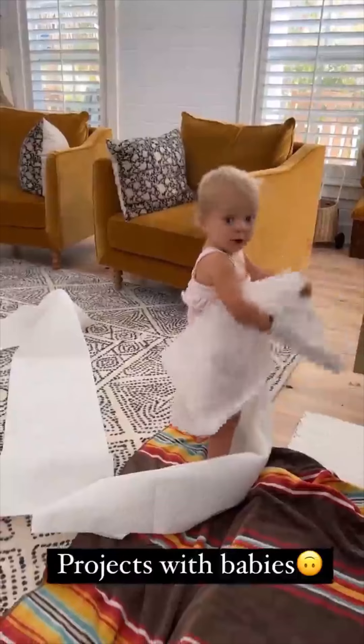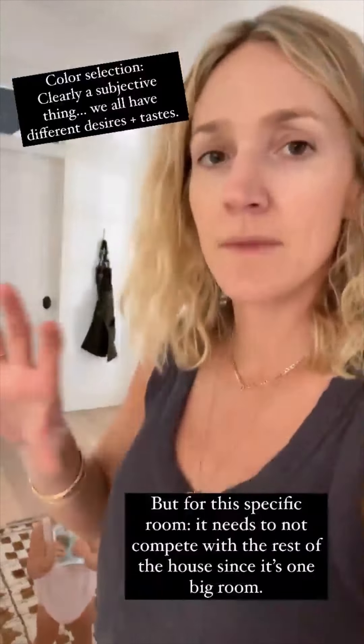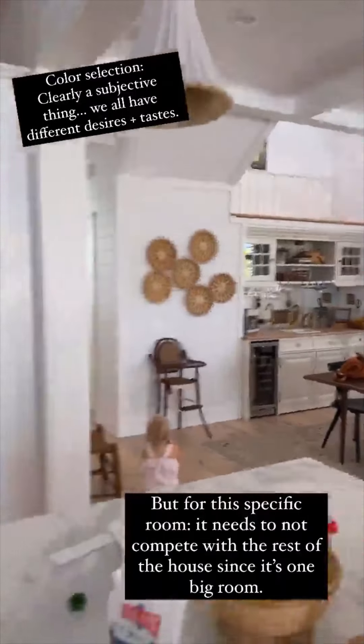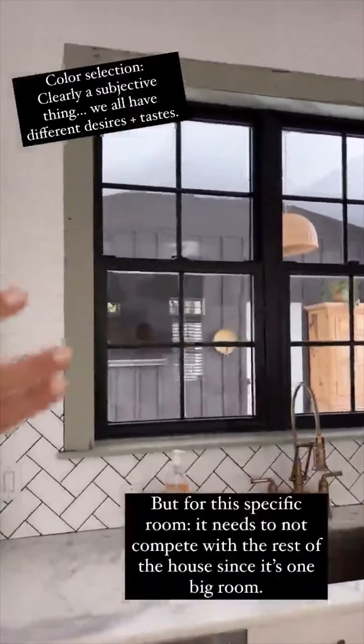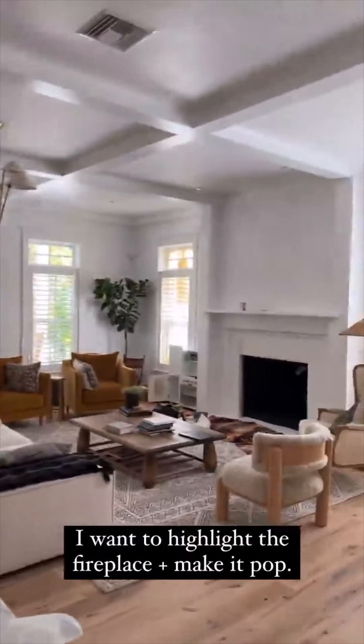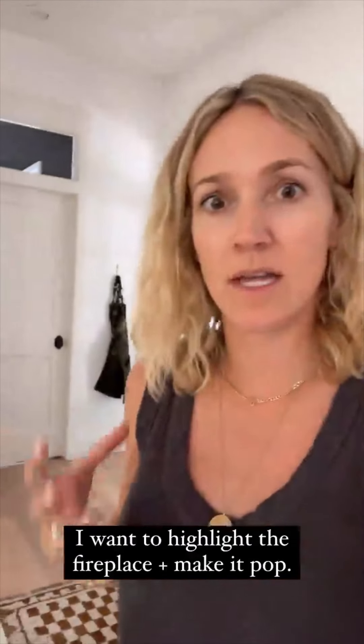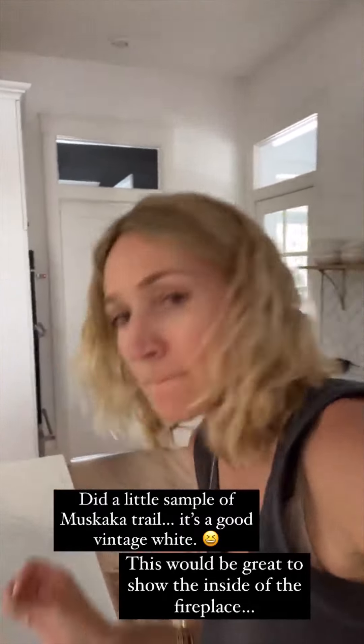I'm going to talk about paint colors here. The whole room is very open — I have the living room space right here, there's the front door, and the dining room. Obviously I'm in the kitchen, which has some of the October Mist paint right there. I already went through this when I painted that blue and it was just a little too much for that space. So I want to make sure it has a flow. I did a little sample of this color — it's called Muscaka Trail, like a really good vintage white.